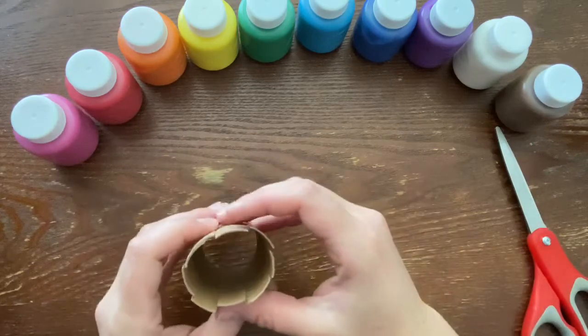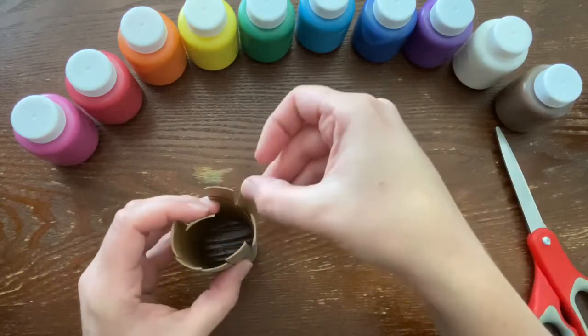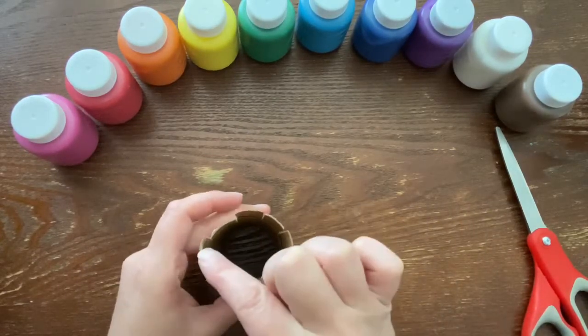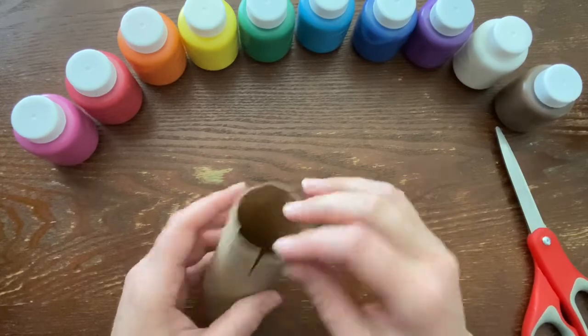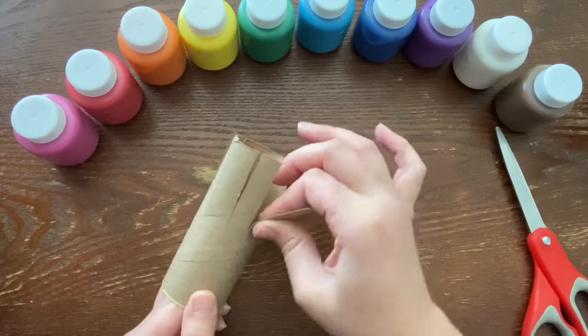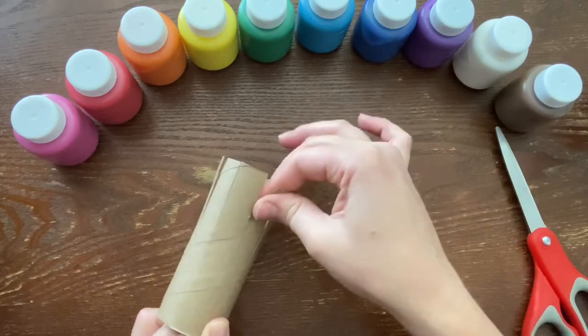If we count we should have eight — one, two, three, four, five, six, seven, eight. Our legs are all ready to go! Since we're making an octopus we want to bend out the legs just a little bit.